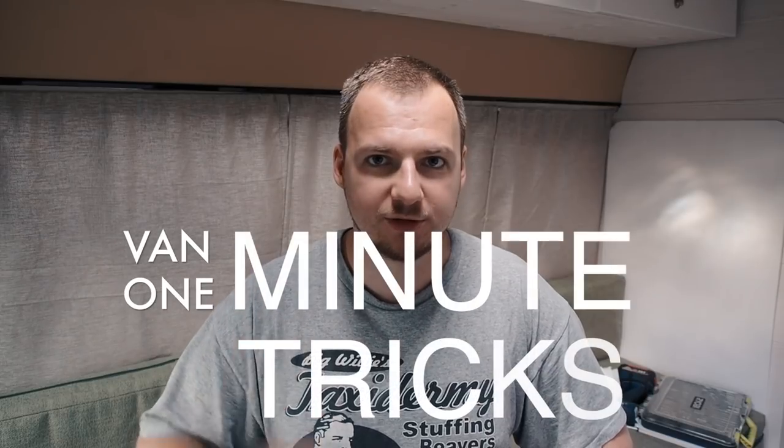Hello, Inventurist video blog! With this video I open a whole new section on my YouTube channel called One Minute Tricks.